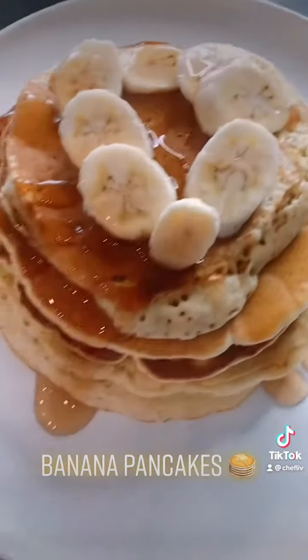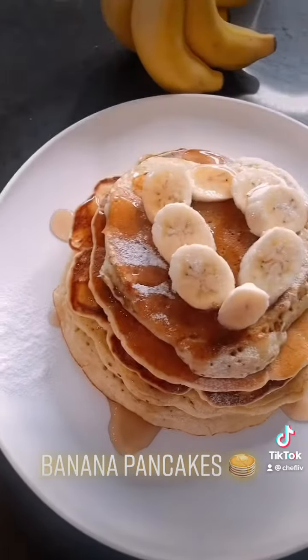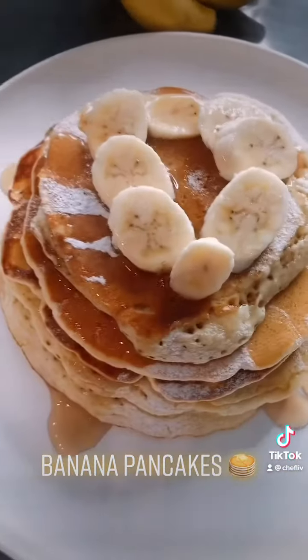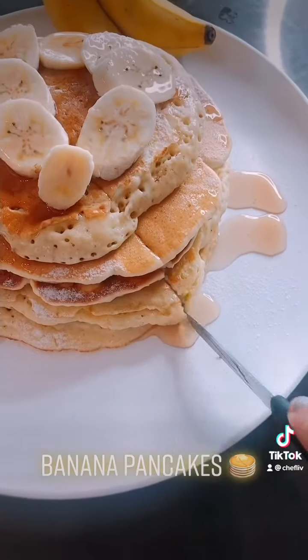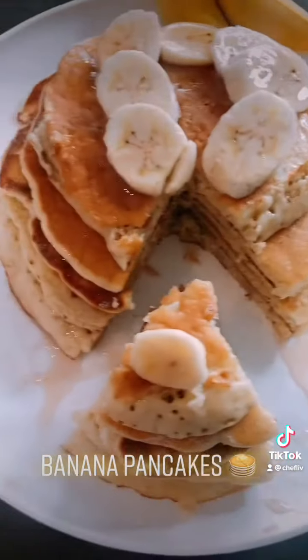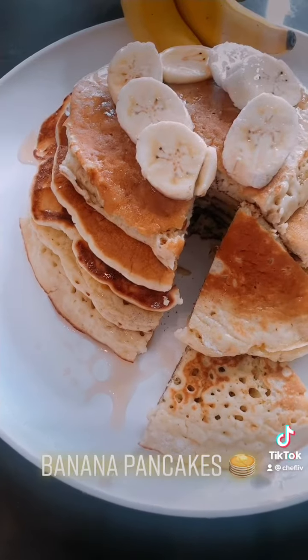Add a little bit of powdered sugar. This is my cheat brunch on Saturday — don't judge me! Now let's try our banana pancakes. Wow, look at this! Let's take a bite — it's so yummy and fluffy. Happy weekend everybody!